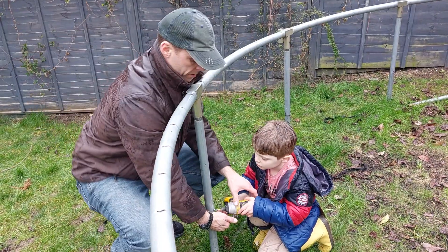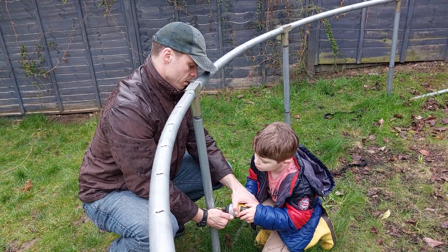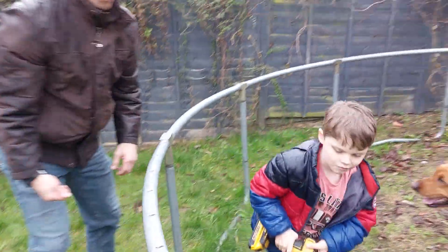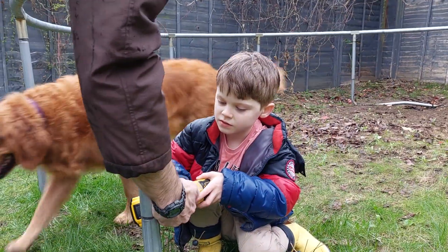Remember what I said about kind of tilt it? So watch, you put it in. I can't see anything. You can tilt it a little bit. See what I mean? Nice job buddy. Good job.